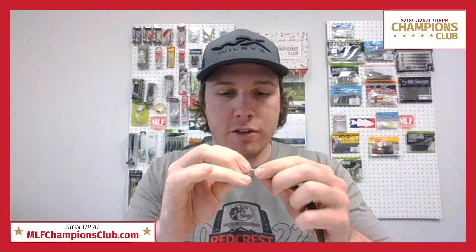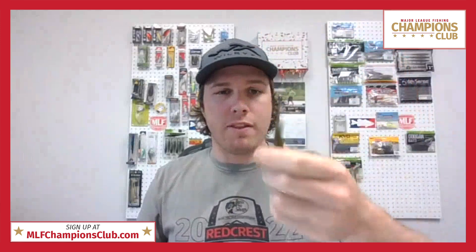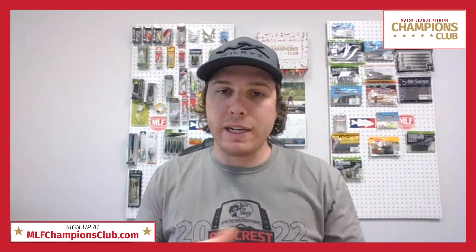This nail weight is small but mighty. It's tungsten, so it's a pretty compact little weight, and all you do is push it right into the end of whichever worm you choose — this one is a Yamamoto Senko. With that little weight, the head has just a bit more weight than the tail, which is perfect for a Neko rig or if you just need to add a little more weight to your wacky rig to speed up the fall rate.